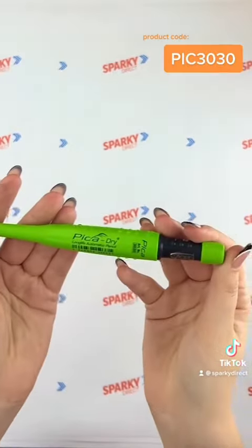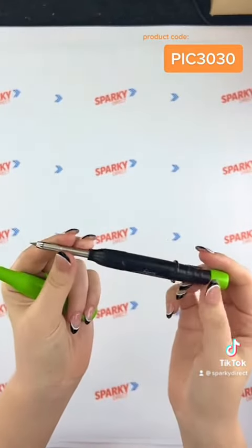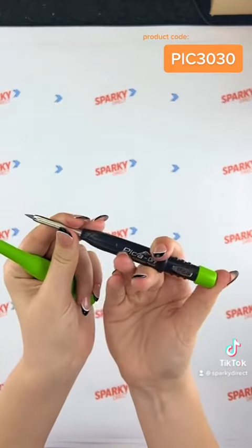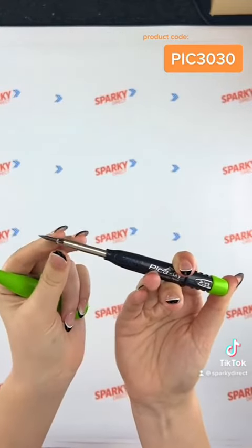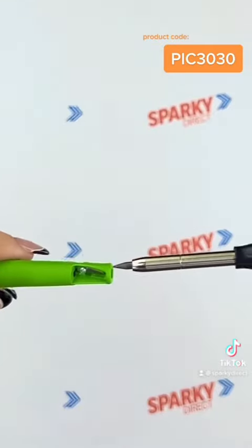This is a graphite, extremely versatile marker for both bright or dark surfaces — whether dry, wet, glossy, rough, or dusty. This pen also includes an integrated sharpener.